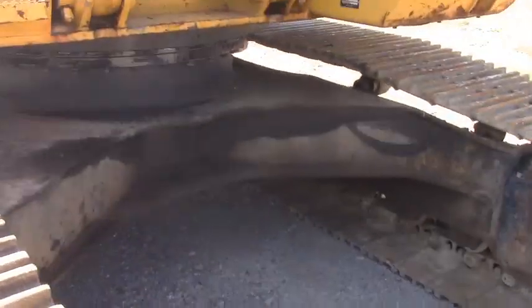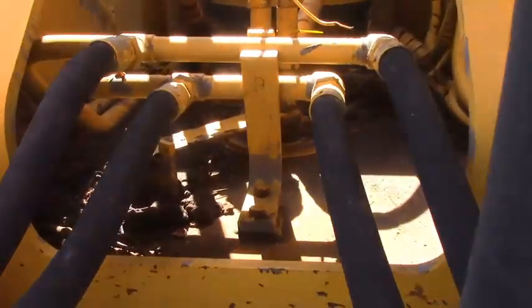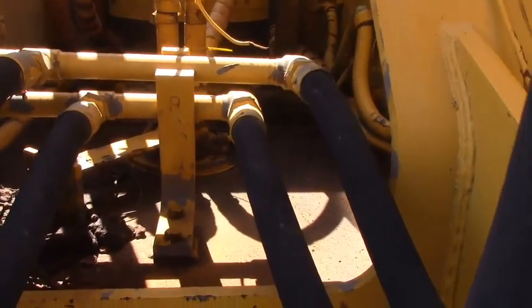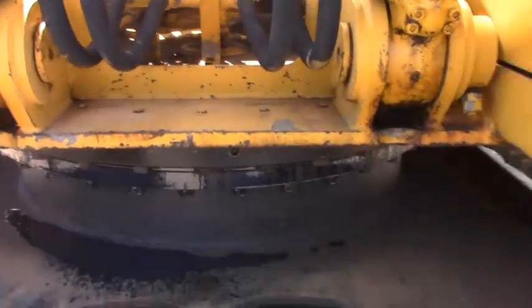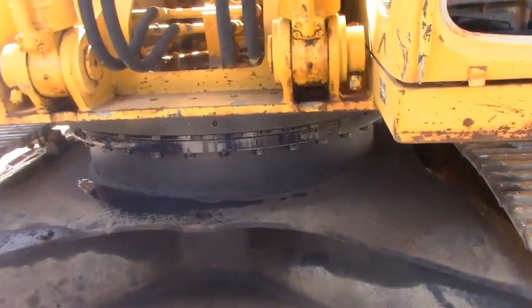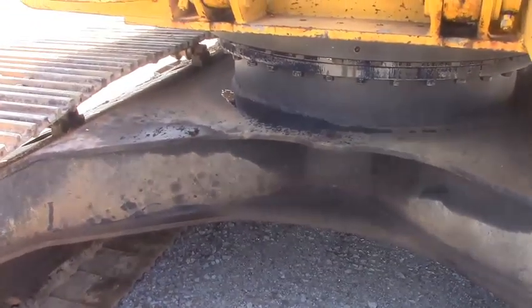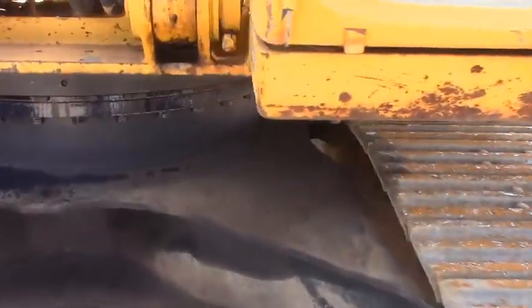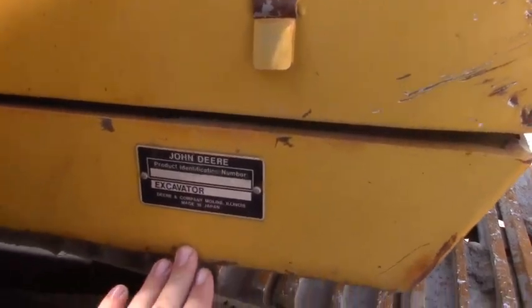There is a hydraulic leak coming out of the middle here guys — it's running out. I'm guessing it's in that swing motor or in that swing manifold. Probably got an o-ring or something that's busted and it has let some hydraulic fluid out into the upper part of the turntable there and it's running out onto the frame. Good clear serial tag, and just all original paint and everything on this machine.